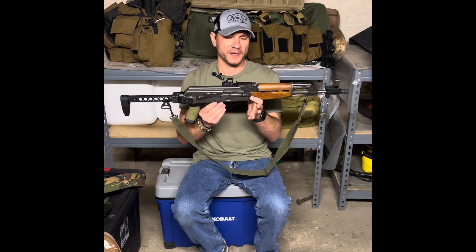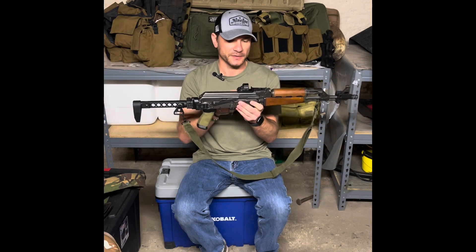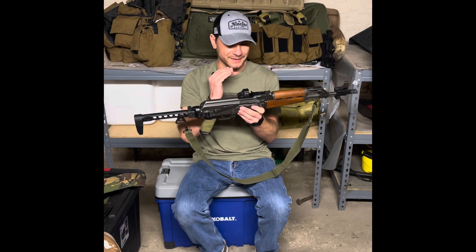I did not have the Atero mount on it yesterday at the range, but when I got home I realized I wanted an optic on it, so I did put the Atero mount on there with a hollow sun and got a nice co-witness.